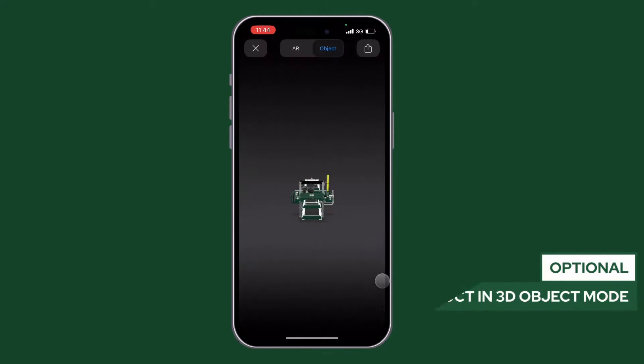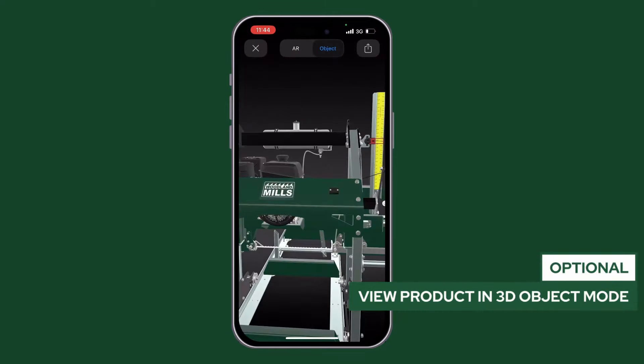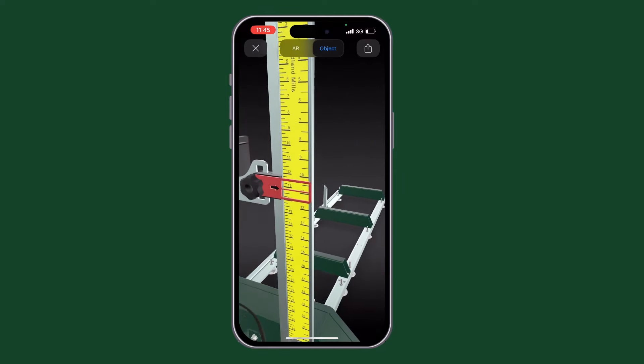You can also select the 3D visualizer to play with the product on the screen and zoom in to look at key features.